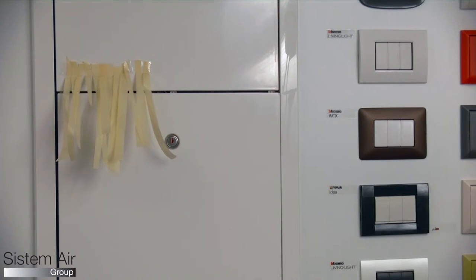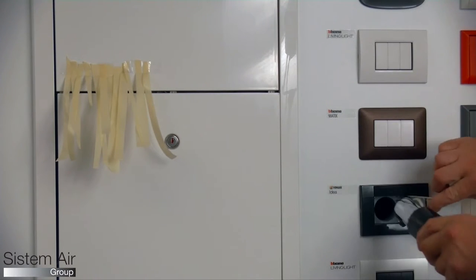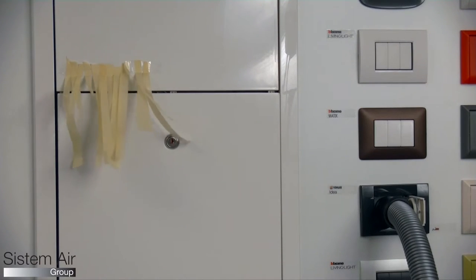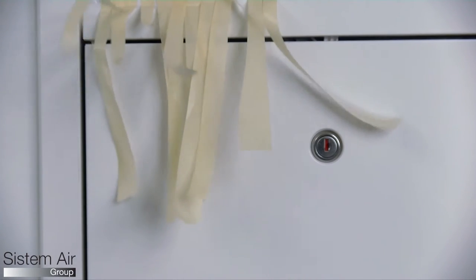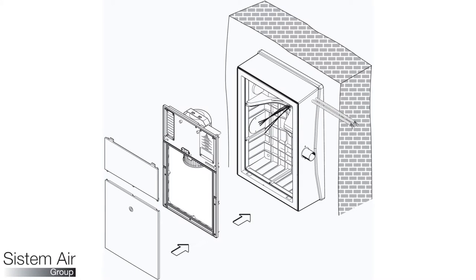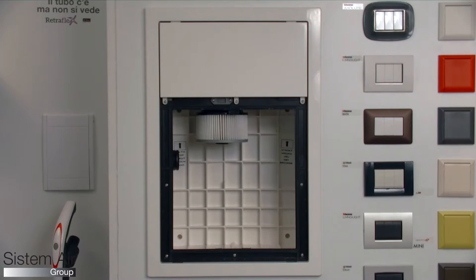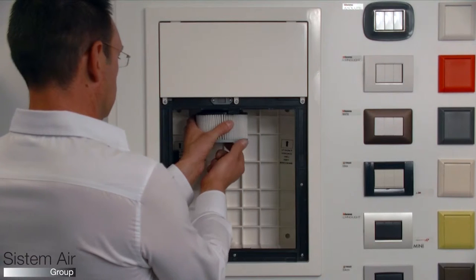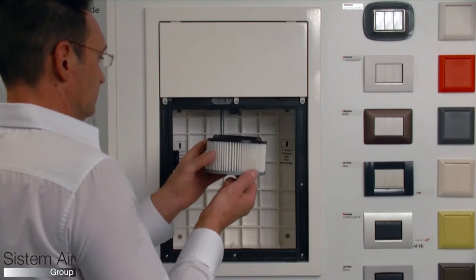If it is installed outside, it doesn't need air discharge because air expulsion is frontal from the upper door. The optional frame allows wall installation. The filtering bag is in microfiber with advanced technology, and a water washable security filter in polyester is included.